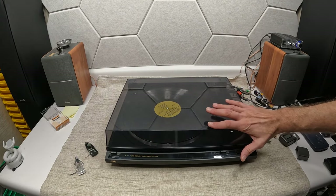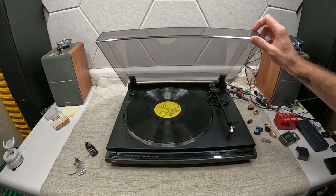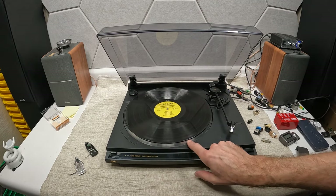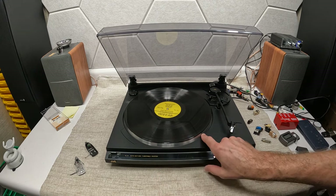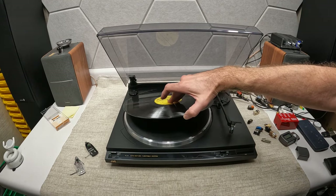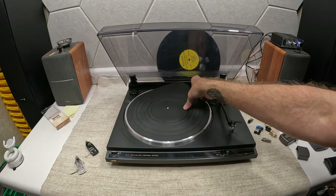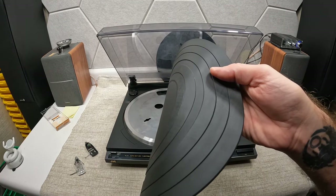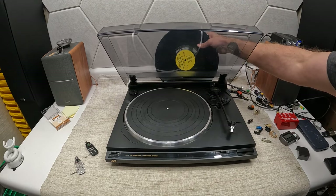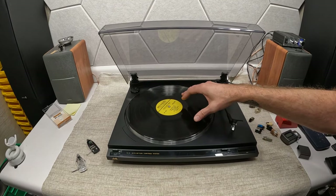The dust cover itself is in beautiful condition — for a vintage unit, it's absolutely wonderful. I really like this simple aluminum-look plate. The mat is original and has a really cool texture to it — it almost looks like fabric material. I really like that, though it has no buffering in it whatsoever.